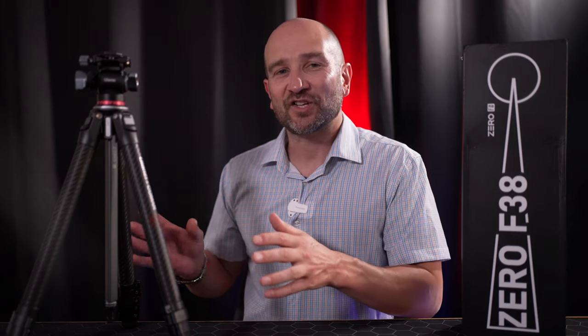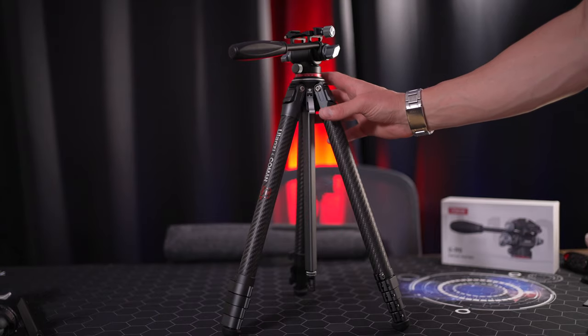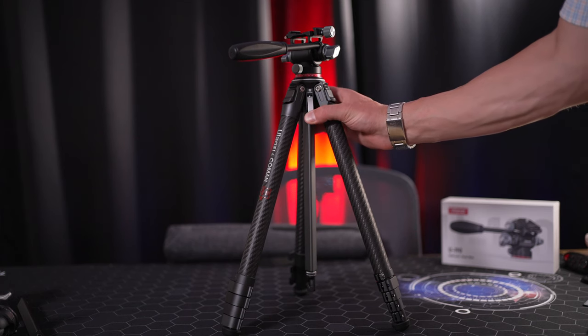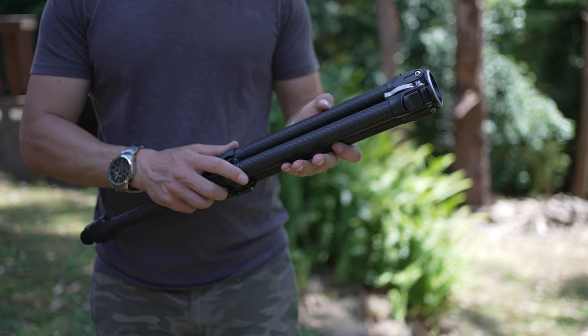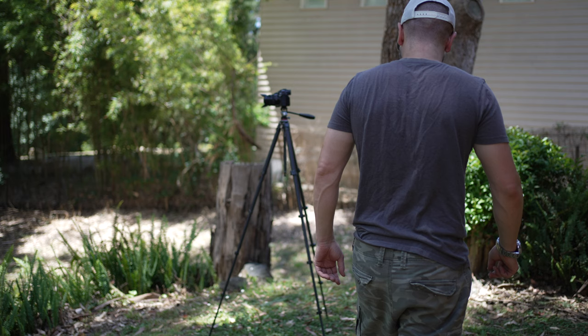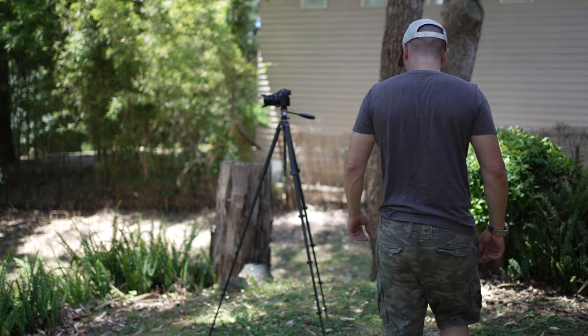The Ulanzi F38 has been heavily inspired by a carbon fiber tripod from Peak Design. The Peak Design alternative can run upwards of $650 US — it's pretty expensive. This entire kit, including the fluid head, is $339.40, saving you almost half compared to Peak Design. A main consideration when traveling with camera gear is size, weight, and functionality — and this tripod ticks all the boxes.